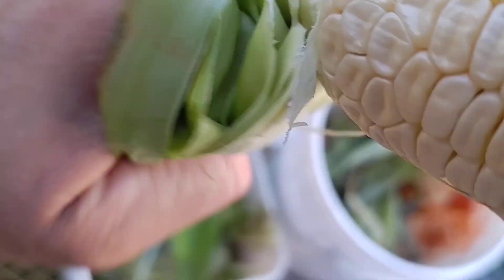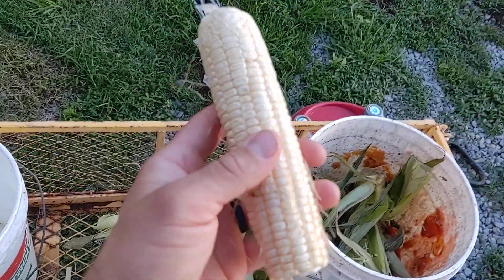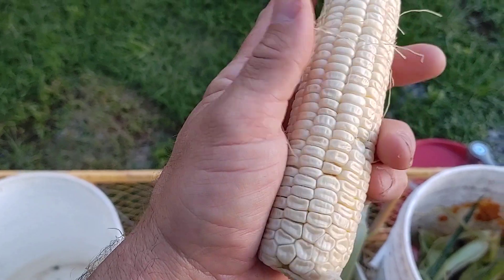All right, I'm gonna feed all this leftover husk to the pigs. You see where it grows — all you gotta do is break it off. Now you see all the little hair? That's silk, corn silk. All you gotta do is rub your hand down it like this to get all that off.